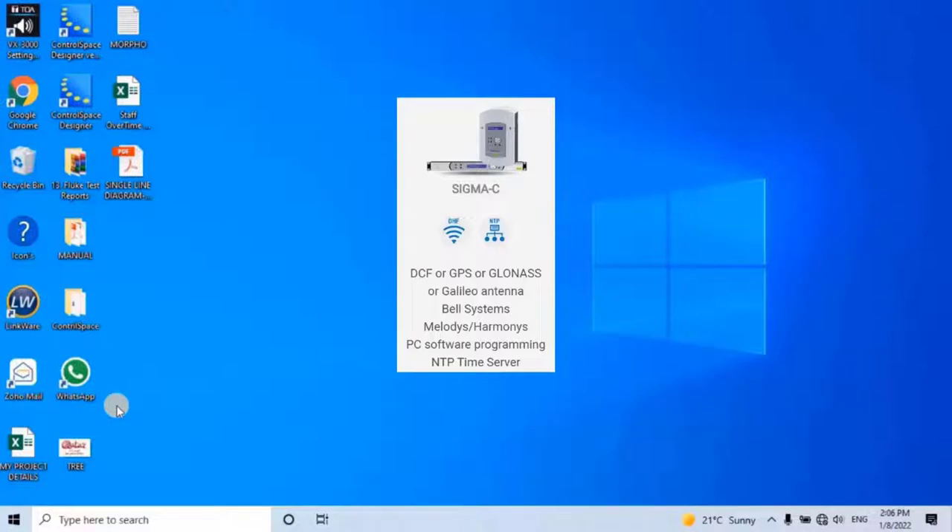Basically, you will have the software CD from the manufacturer when you purchase the Sigma device. First of all, let's install the software.